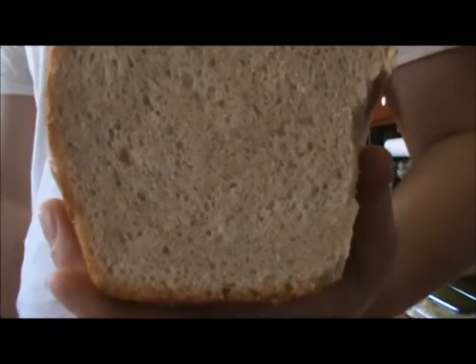Bring it and show the crumb again. It's got bubbles and it's good bread, but it is a bit dense. My husband also wrapped it before it was completely cooled, which probably didn't help. Anyway, that's just to show you.